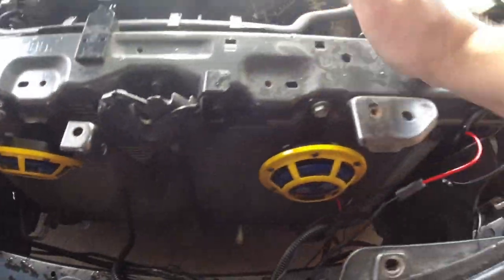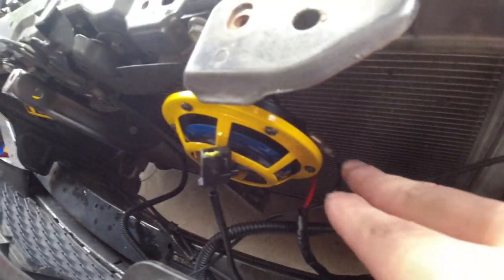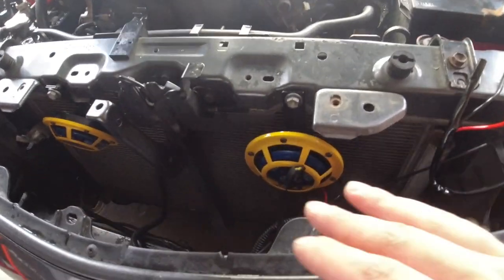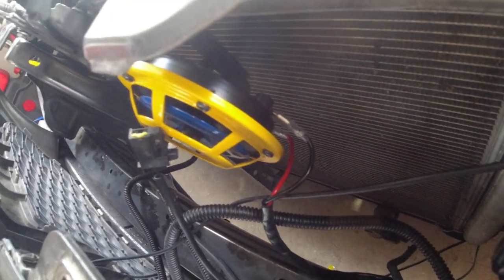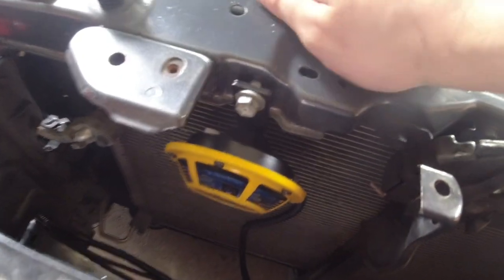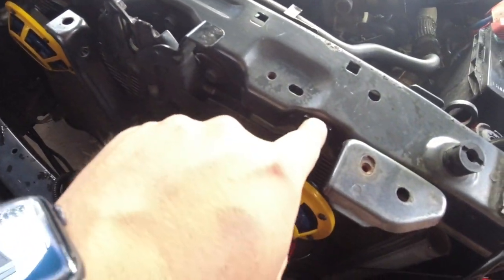I wanted to give you an idea of which terminal is positive and negative on the back of the horn. On these yellow ones, if you're looking at the horn installed in the car, the positive is the back terminal — farther away from you — and the negative is the front terminal, closest to you. That's the same on both horns. Also, I found a random extra screw — if you don't have one you'll probably need to go to an ACE Hardware to match it.